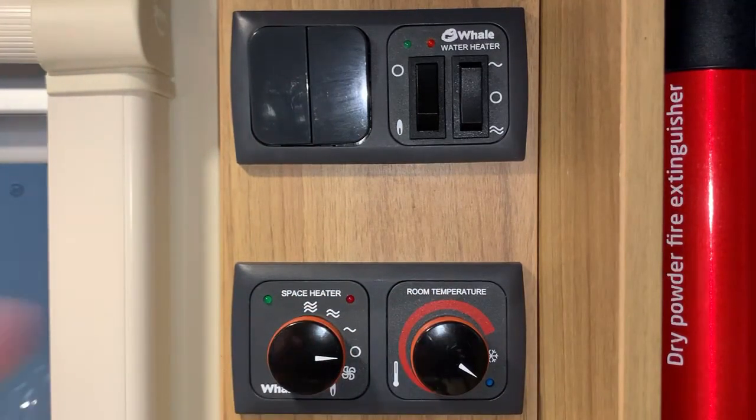If you have any red warning lights coming up, that's usually a bad thing, so you may need to refer to your manual. If it's gas related, just double check that you do have gas in your cylinders and your gas valves are on. If it's electric related, just make sure you are plugged into mains electricity and you do have a working supply. If it's anything more complicated than that, then you may obviously need to get in touch with your dealership to discuss having it looked at.